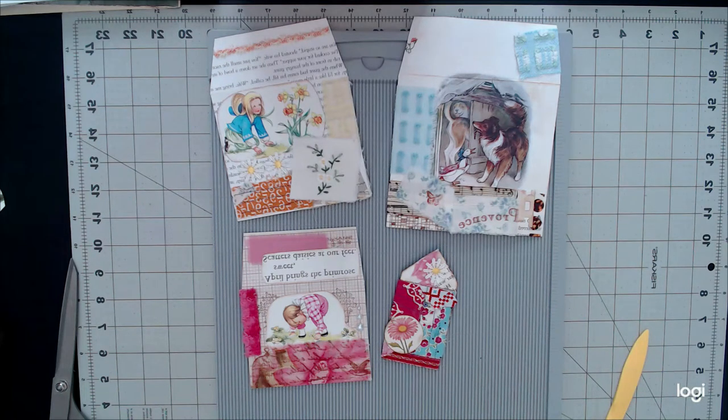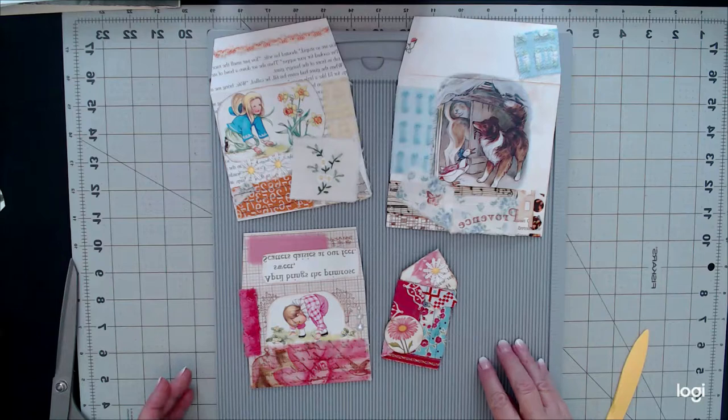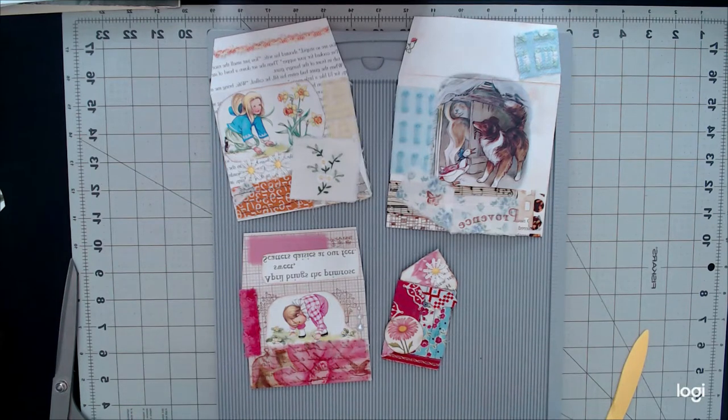Hi everybody, welcome back to my channel. It's Laura here, and today Notes from the Nook is going to work on envelopes. We're just going to do creating envelopes, and we're going to see where we go from there. So let's get started.